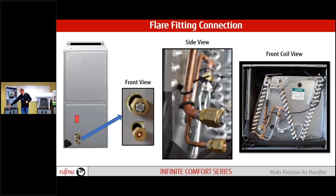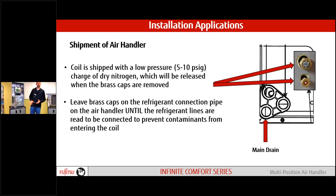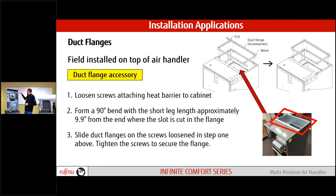Connection points for our line sets are all flare, just like all mini splits and Halcyon products — flare connections, making it very easy to connect. The coil comes with 5 to 10 PSI of nitrogen pre-charge. When we pull off the flare nuts to make connections and we don't hear that pressure release, there's a good chance it could be compromised. Keep the caps on until we're ready. When taking flare nuts off, always use a backup wrench behind the flare nut so we don't damage the copper tube.